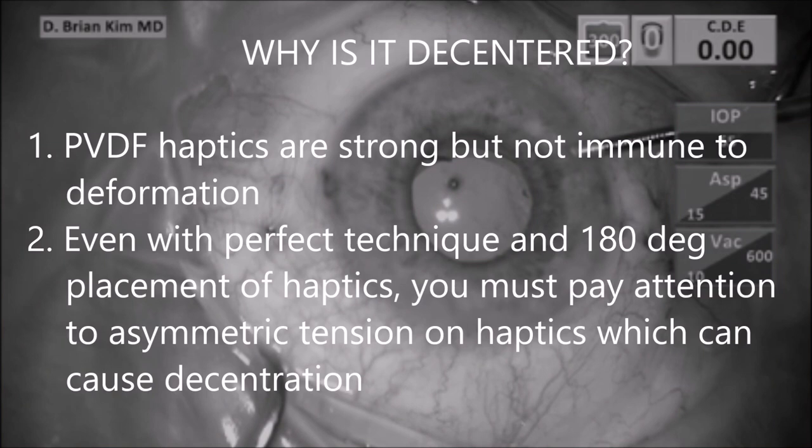So what's going on here? Well, first of all, the polyvinylidene haptics are strong, but they're not immune to deformation. And assuming 180 degrees apart placement of the haptic — meaning good placement — you still have to pay attention to the asymmetric tension on the haptics.